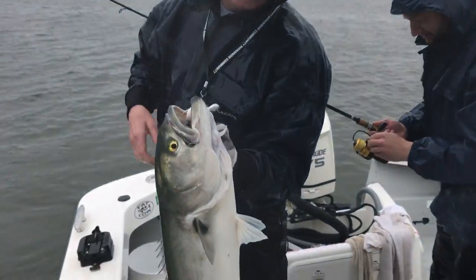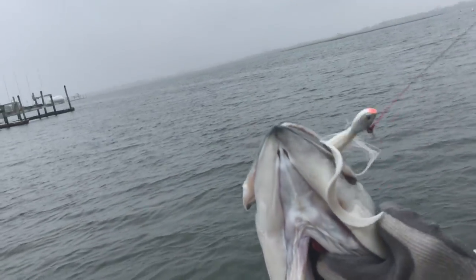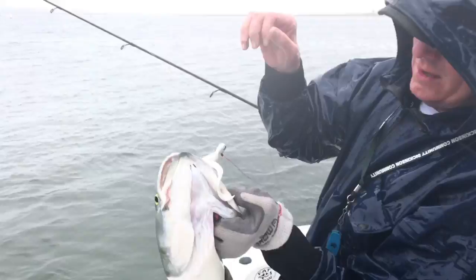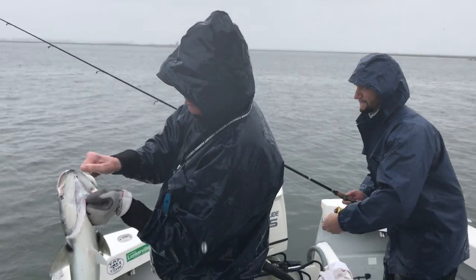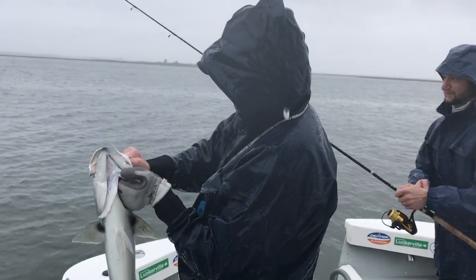Nice rainy day. These are the results. You can see that lure — there it is. Perfect. All nice fish today too, yeah.